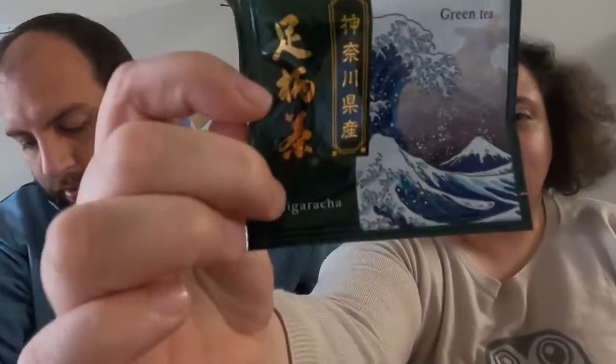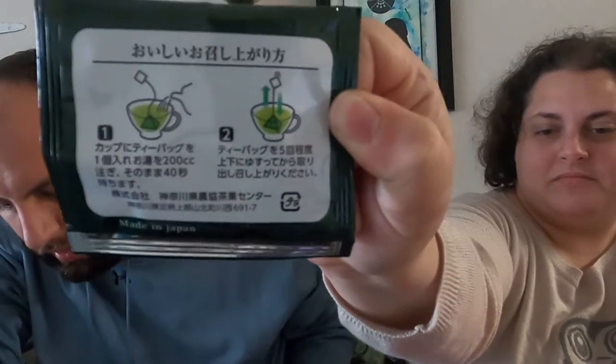As usual, we're going to start with the tea that they provide each month. This month is a green tea — nine times out of ten it is a green tea. It's the Ashigara green tea.